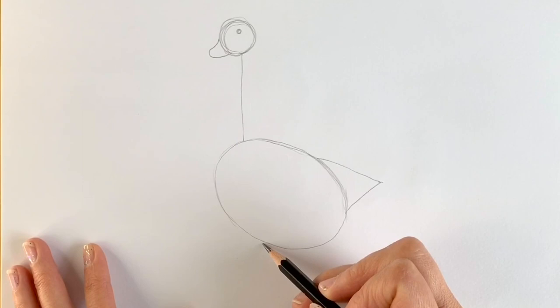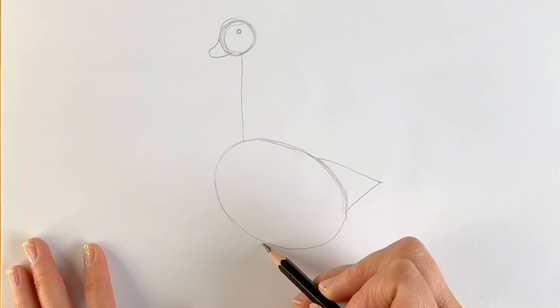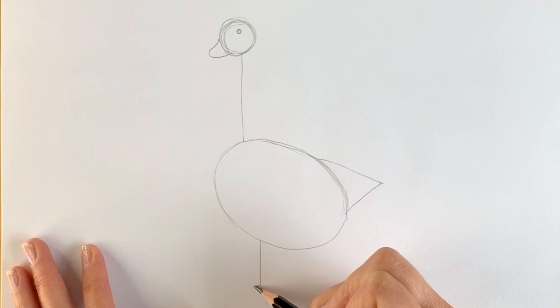Now for the feet. So one leg coming down here, then we take a turn to the left just like that, and then one coming out from here.